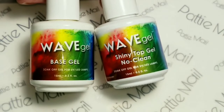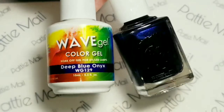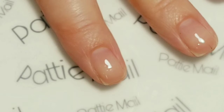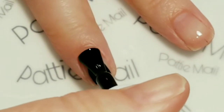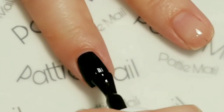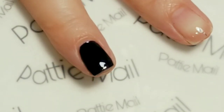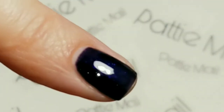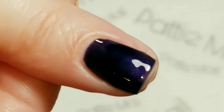I'll be using Wave Gel's base gel and shiny no-clean top gel, and I'll be using Deep Blue Onyx. I'm going to apply the Deep Blue Onyx — the base coat's already been applied. This does have like a little bit of sparkle to it. See in there? It's pretty.